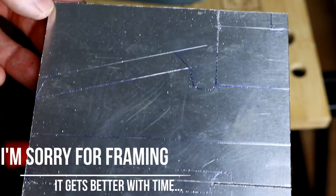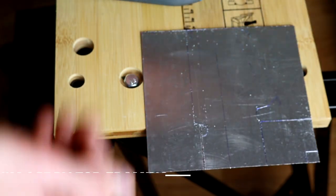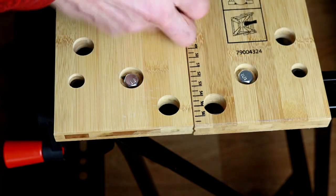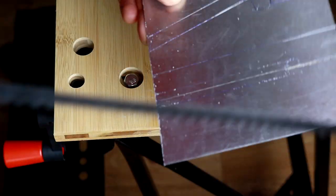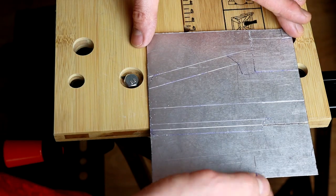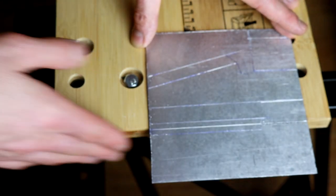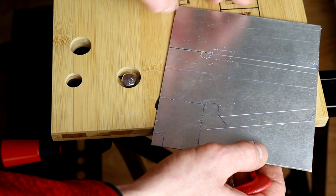I already started cutting it out and I'd like to share a few tips about cutting aluminum, because it's kind of a pain - it's very flexible and the saw can grab it, so if you pull too hard you can just bend it. The first thing I'd suggest is to cut your piece as close to the edge of the table as you can, so clamp it to the table.